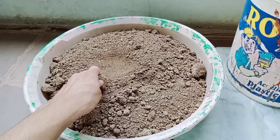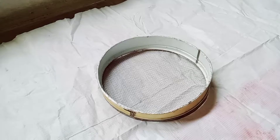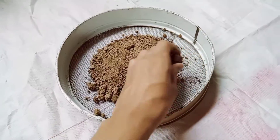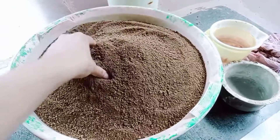This is the clay that I have brought. We need to convert it into smooth clay. For that, we first need to sieve it. After sieving, it will become completely fine. Here I have sieved the clay nicely.